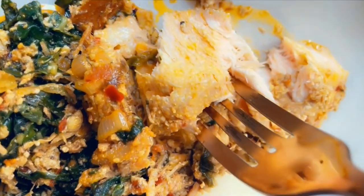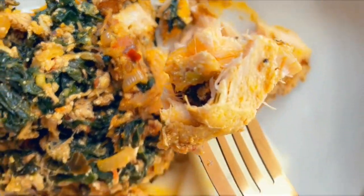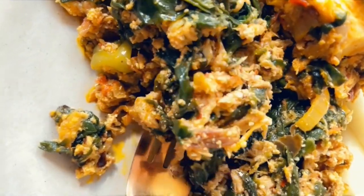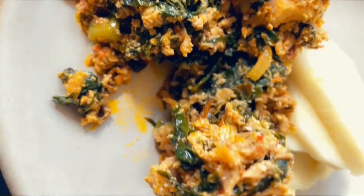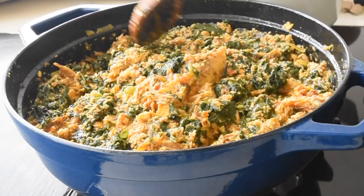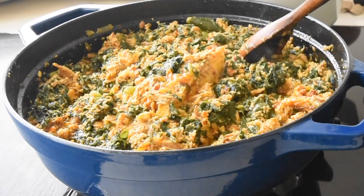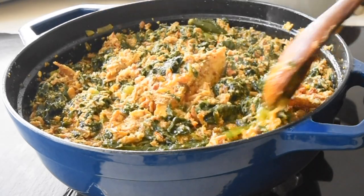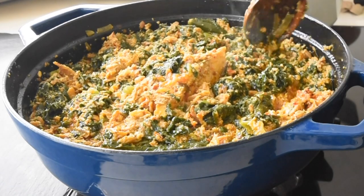Hello again and welcome to Indudu by Fafa. Hello Indudu natives. Thank you again for tuning in for another exciting episode with Fafa. Welcome to my creative kitchen.